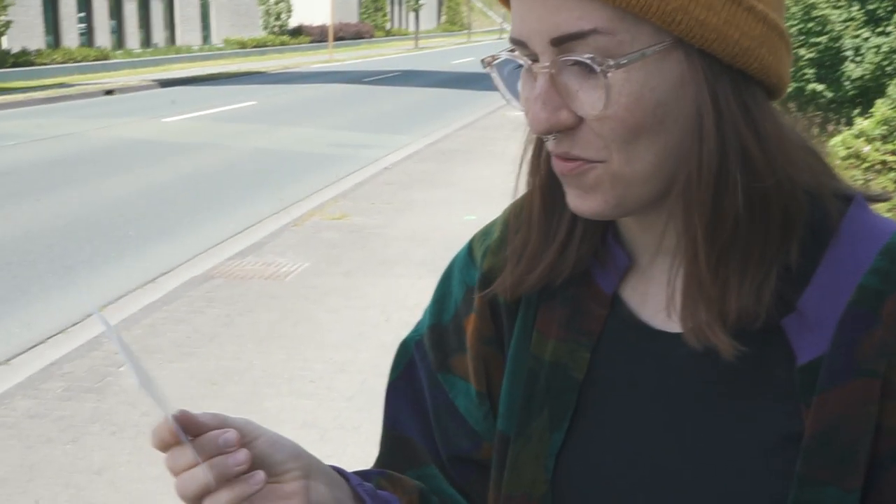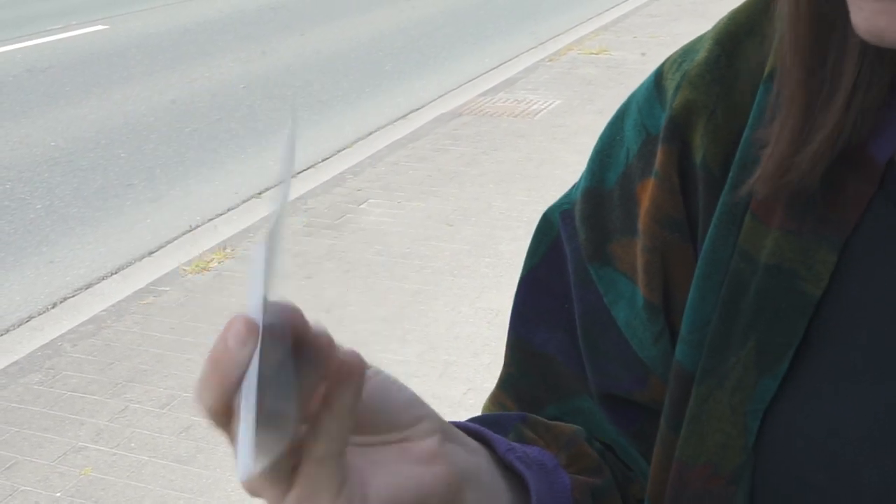Holy cow, what's that? It got stuck. Another one, or what?